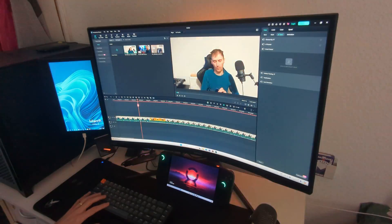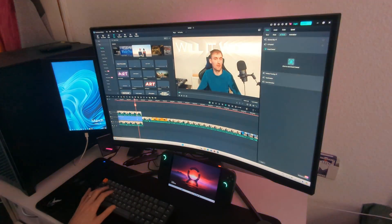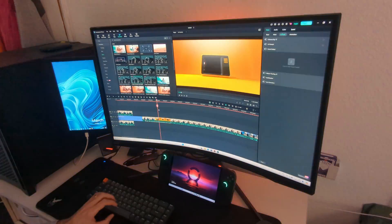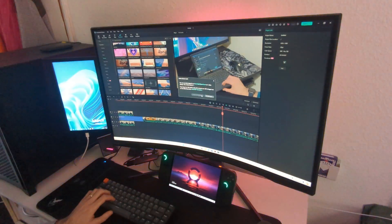We're going to test a little bit of video editing — nothing too advanced. We're going to install Filmora 13 and do some basic editing like cuts and transitions. It becomes really obvious that the Legion Go can do all of this. You can edit a video in 4K and export it — the export time is not the best, but it works.